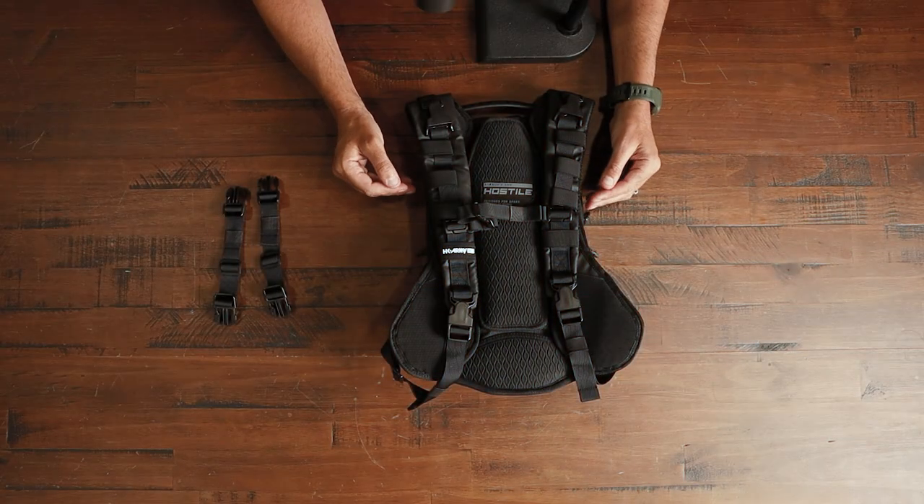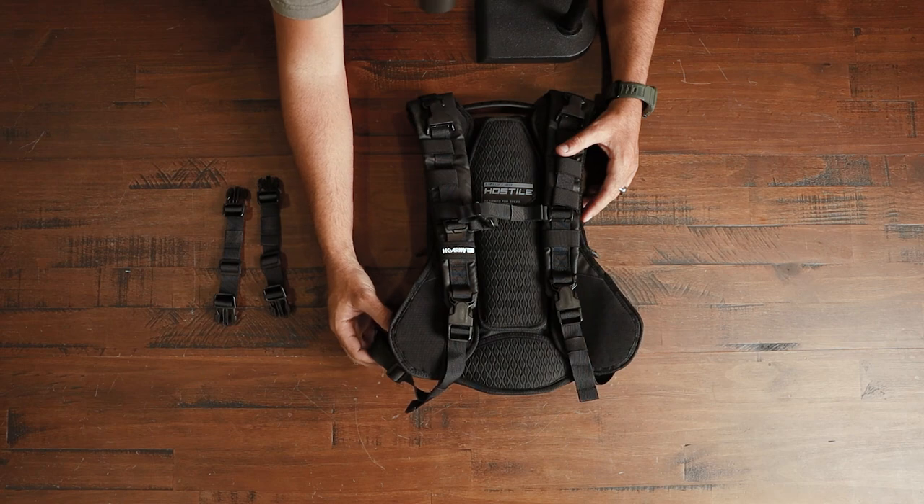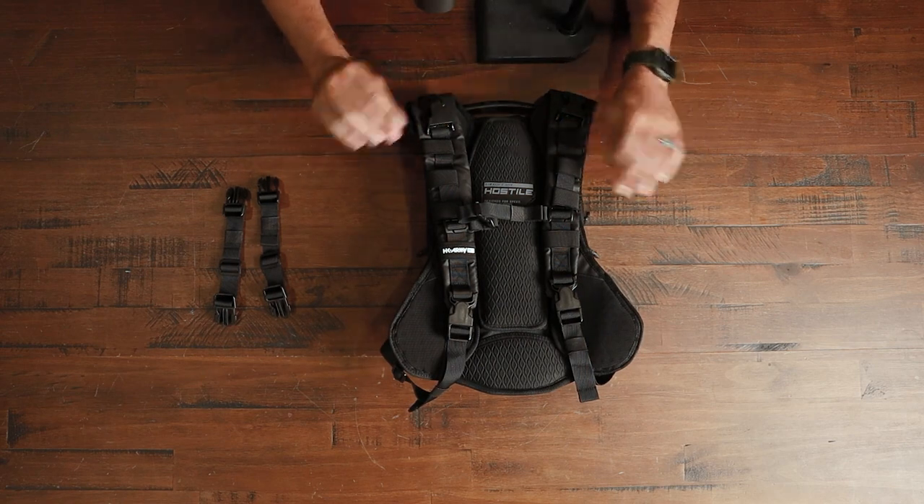Next step, we're gonna fully remove the clip assembly attached to the shoulder straps, and we are gonna unclip the bottom buckles of the shoulder straps as well, so these straps are completely off the bag.